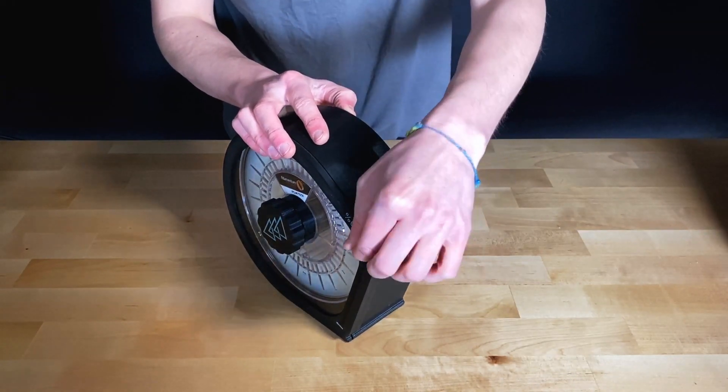Alternatively, you can secure the end of the filament in the hole located at the bottom and place it in storage.